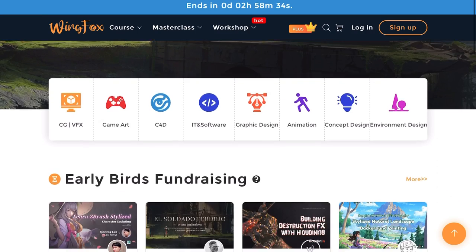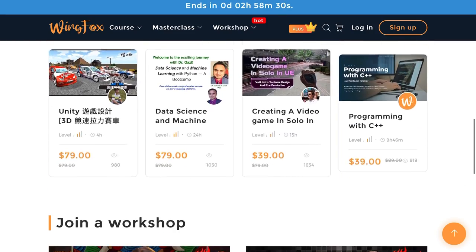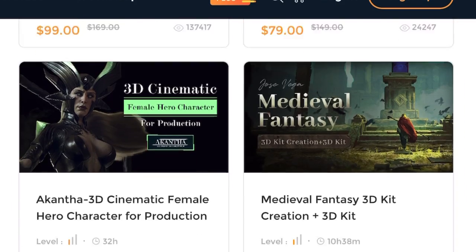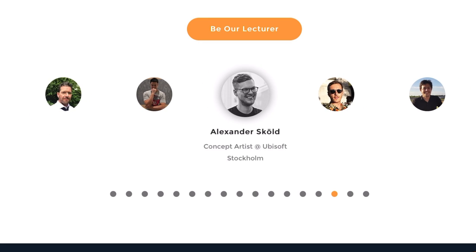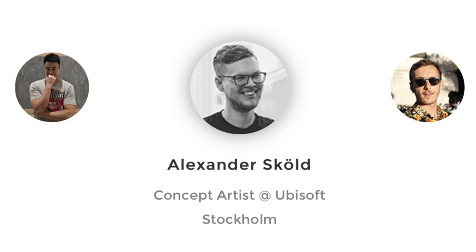But first, a word from our sponsor, Wingfox. Wingfox is an online learning platform for artists, which means you can learn about illustration, character design, or if you're interested in 3D modeling, you can find these courses on Wingfox as well. And the great thing is, you will learn from industry professionals such as art directors, character designers, and concept artists.